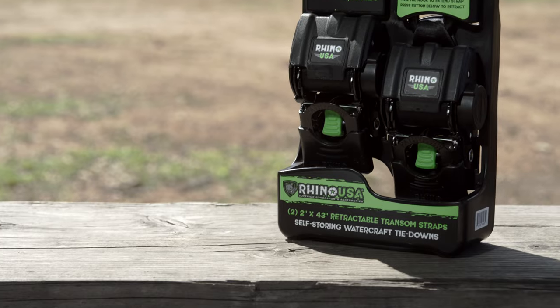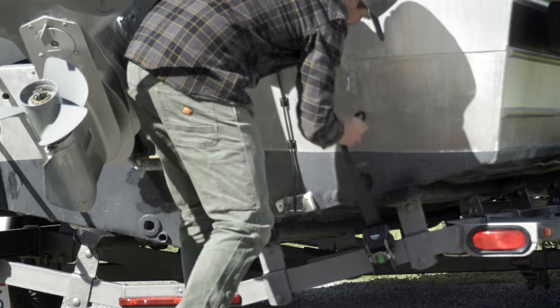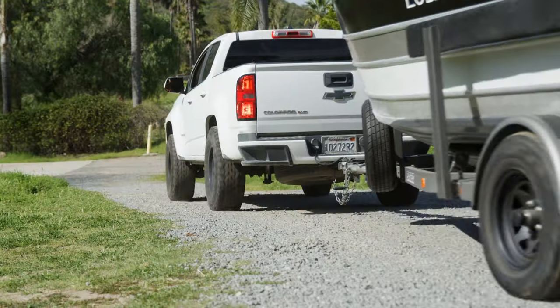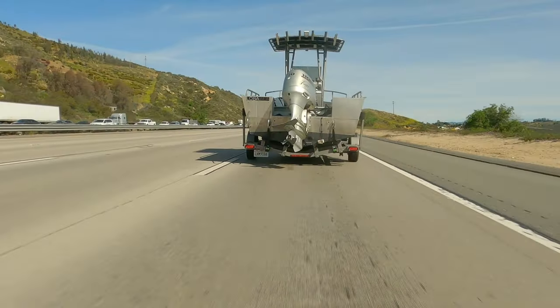The Rhino USA Retractable Transom Straps are the perfect way to add safety and security to your boat trailer. They restrict vertical and lateral movement of the boat to safely secure it to the trailer, and they also restrict the boat from bouncing on the trailer bunks and rollers.